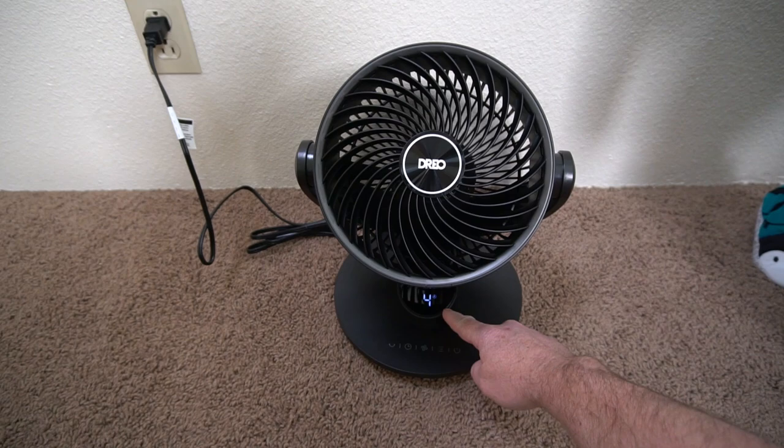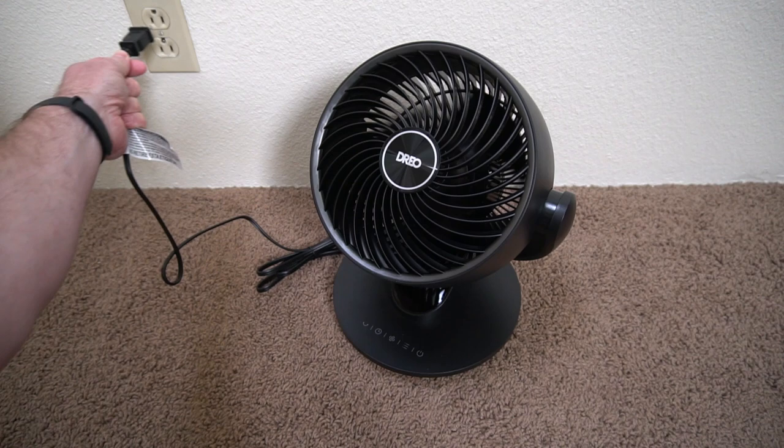I did measure the speed of the fan. I was getting about 15 to 16 miles per hour right up next to the fan — that was about the top speed I was getting.